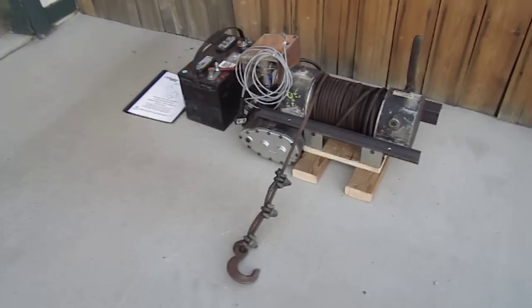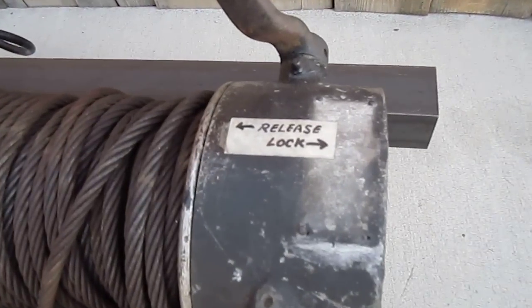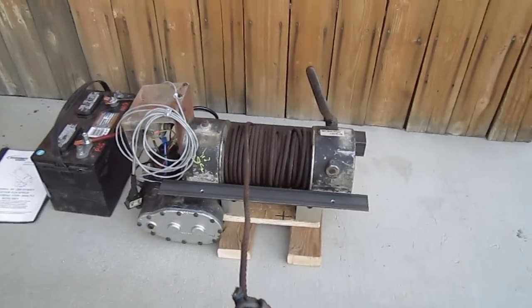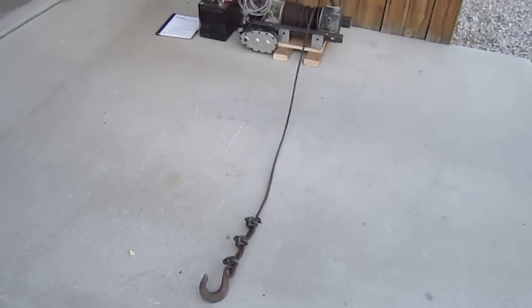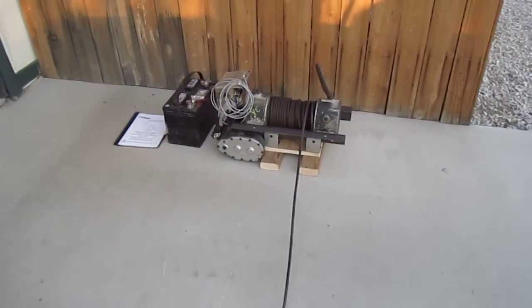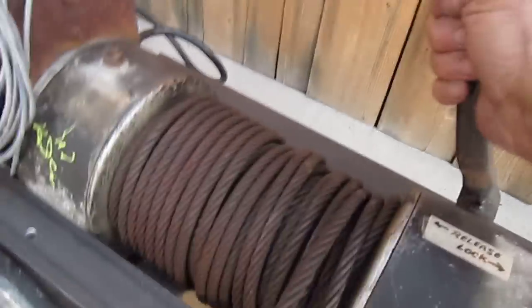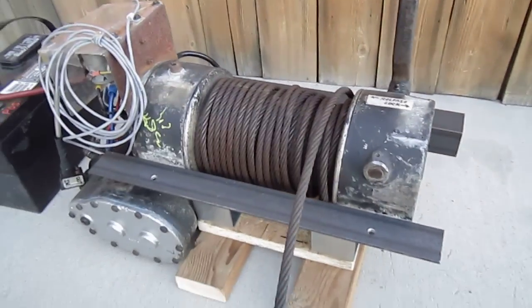If you want to pull out the cable, you move the lever in. Now you can pull out the cable — just pull it out to the length you want. Then move the lever back into the run position.